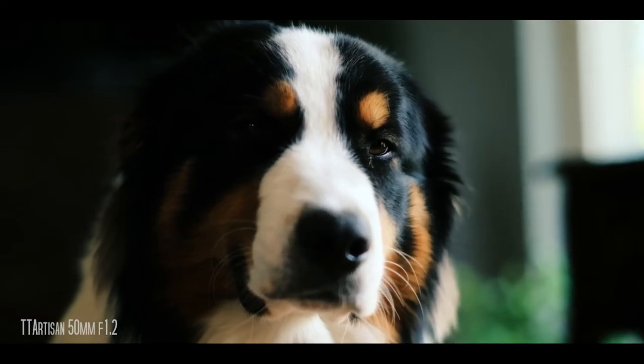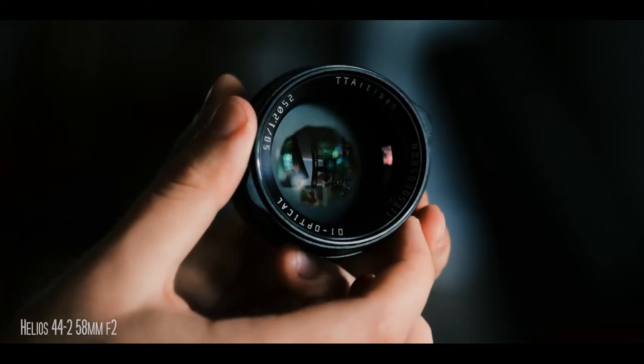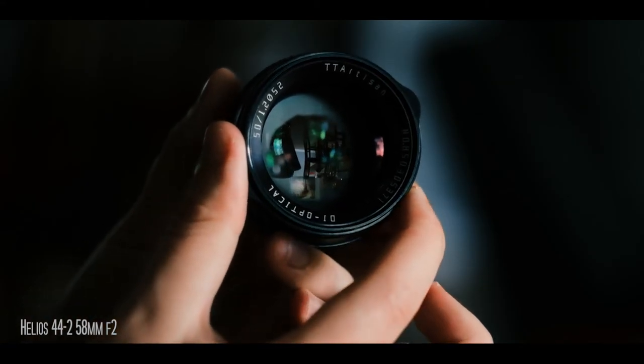Anyway, guys, this has just been a quick video about this really dreamy, affordable, vintage-but-not-vintage modern lens. If you're interested in picking one up, I'll leave a link in the description below. Once again, I'm Connor McCaskill — thanks so much for hanging, and I'll see you whenever I post another video. Take it easy, guys.